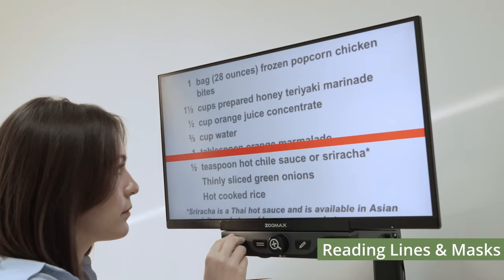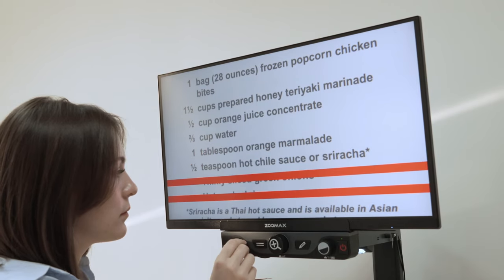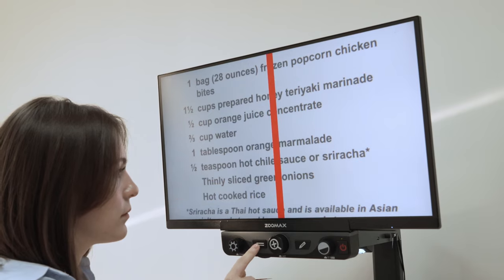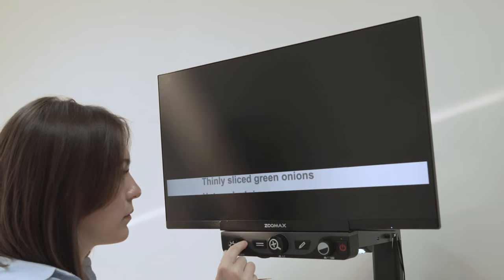Reading Lines and Masks: push the Positioning Auxiliary button to cycle among the available reading lines, and then pick the one you like. Reading Lines and Masks help users in tracing text and make it easy to keep track of your location when you're reading.